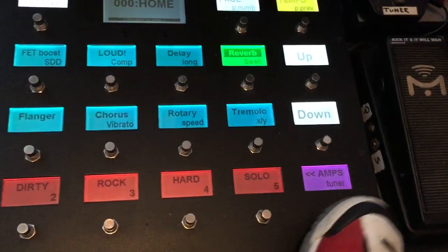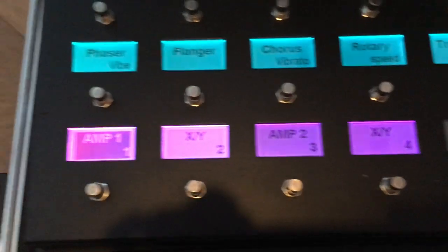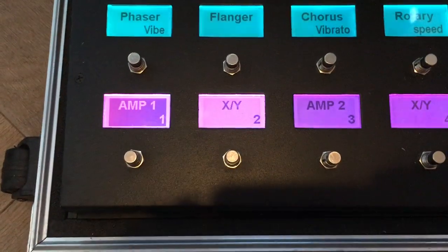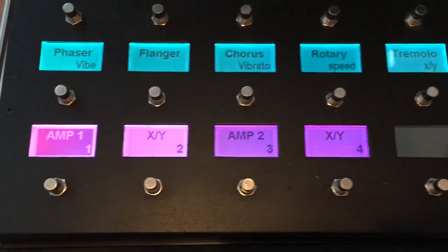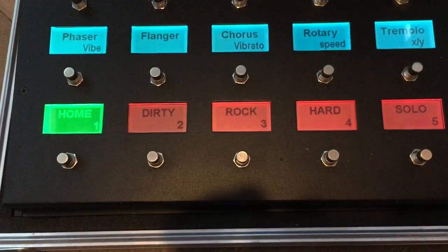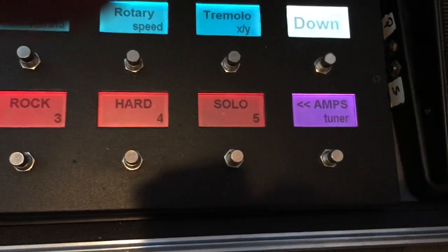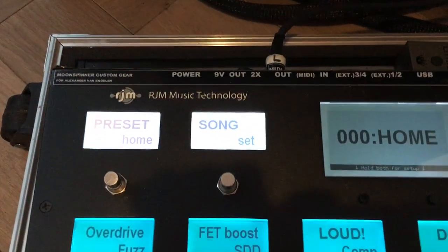Whenever I press the Amps button, I get the opportunity to switch between the two amp blocks and between the X and Y states of each amp block. So the bottom row is very flexible — it lets me do it all, and the numbers on the bottom row correspond to the scene numbers.